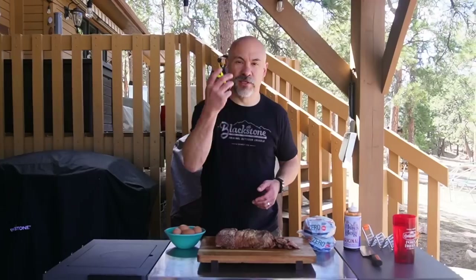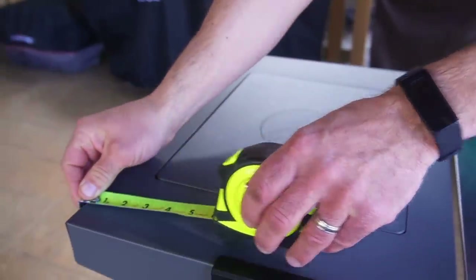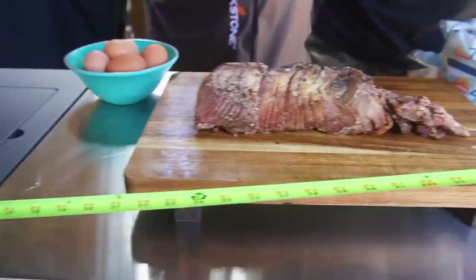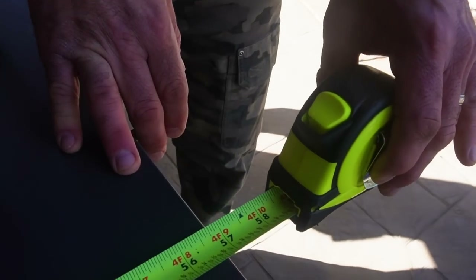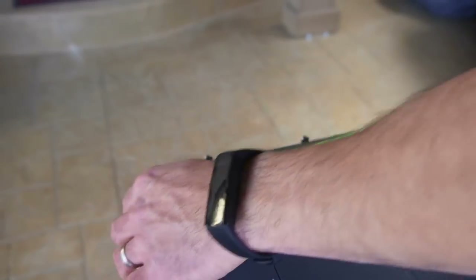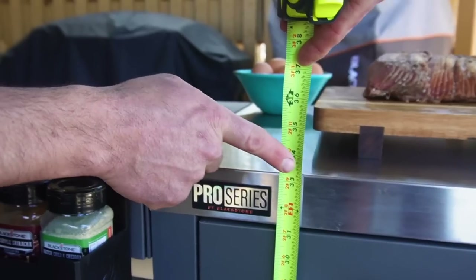First and foremost, people always ask me about measurements, so let's get an approximate width. Fully assembled: approximate width just under 60 inches, approximate depth 20 and a half inches, and it's just over 33 inches high.